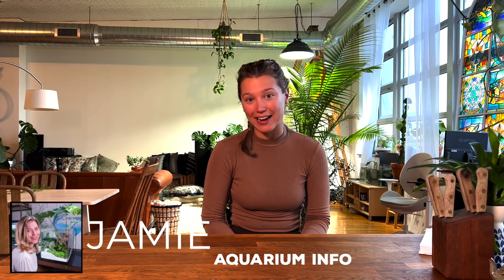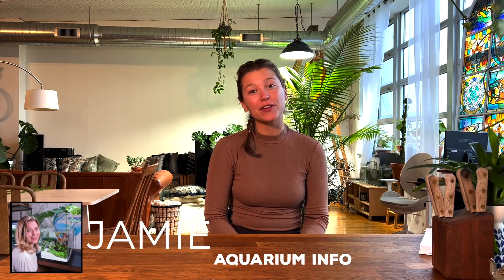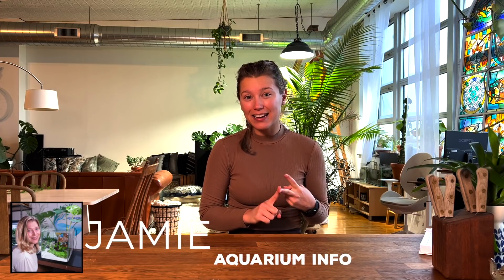My favorite filter to use is hands down the SunSun external canister filter. That's for a few different reasons. First, it's affordable. Second, it's very simple. And third, and most importantly, it's reliable. I use it in the majority of my setups, and I've never had an issue.